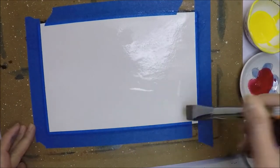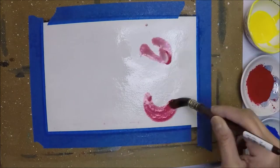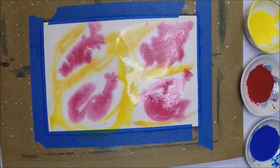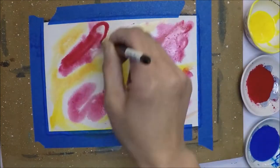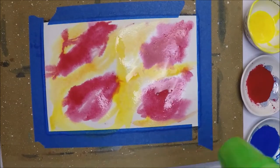I'm going to start painting my galaxy background, just adding the colors and moving the paper back and forth until I achieve the desired look that I want. I'm going to let you watch the painting process and I'll be back when it's done.